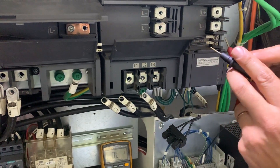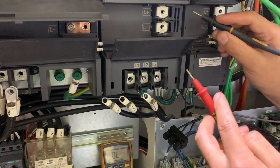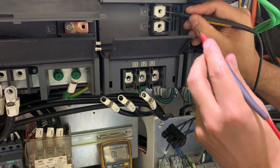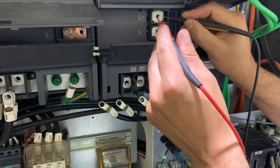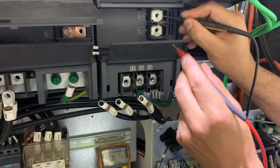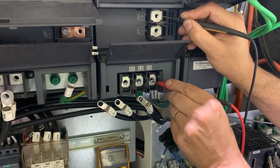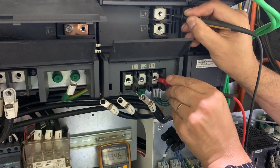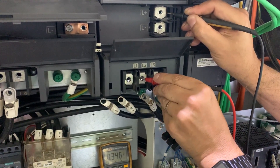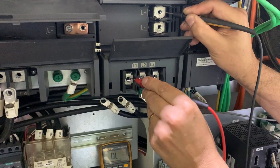But if we swap — this is the other test — if we swap and check the negative lead against the L-class, we should read the diode: 0.34, 0.34, and 0.34.